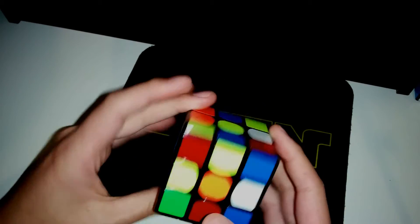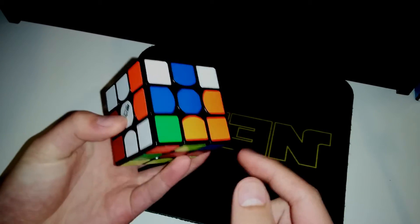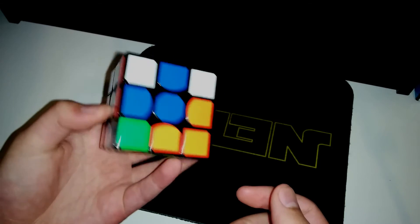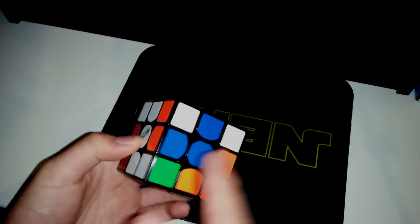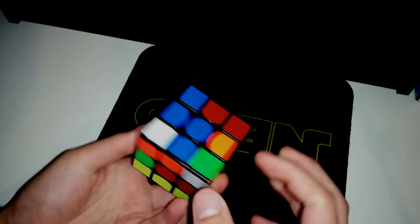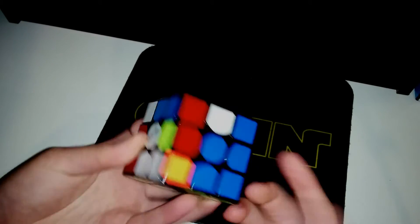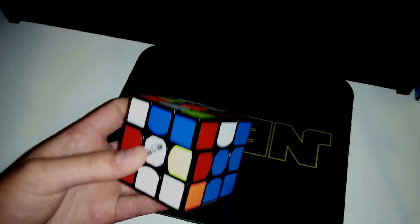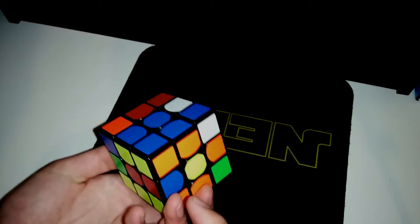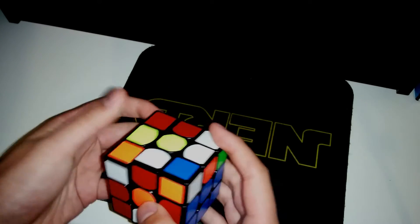And the second block — what I notice is, the DL is already oriented but it's not connected to the center. What I can do is connect this corner here, and I notice this edge is here, so this is quite an easy 2GEN setup. And then pair it up, which creates a 2x2x1. Then I just need to do the other pair, so I'll just do it and pair up, insert.